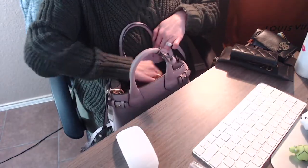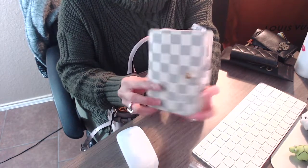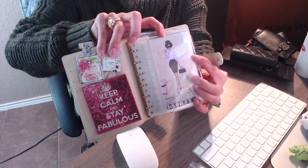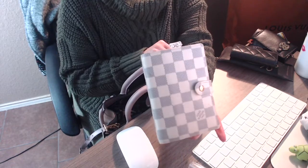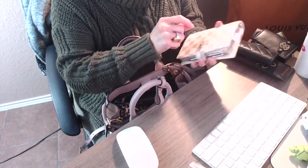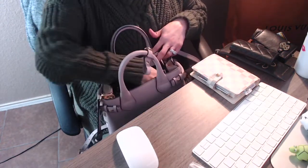The next thing I have in here is my Louis Vuitton Agenda in the PM size, Damier Azur. This is what the front looks like — I really love it. I actually use this if I'm going to the grocery store or whatnot — I just write down what I need. You can also use this as a wallet because it does have card slots on the sides.